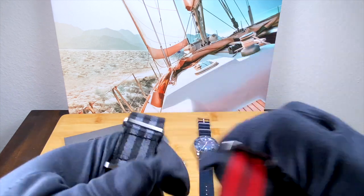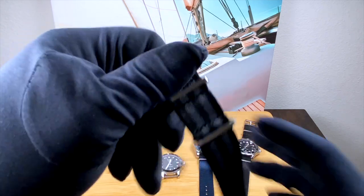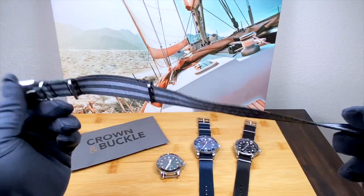All in all, I am really blown away by the quality of the Crown and Buckle NATO straps.